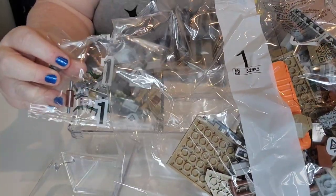And as you know with my Lego builds, I do use these drawer organizers to put the pieces in to make it easier for me to find them later. So that's what we're going to do. Let's get into it — I'm ready. Bag one.